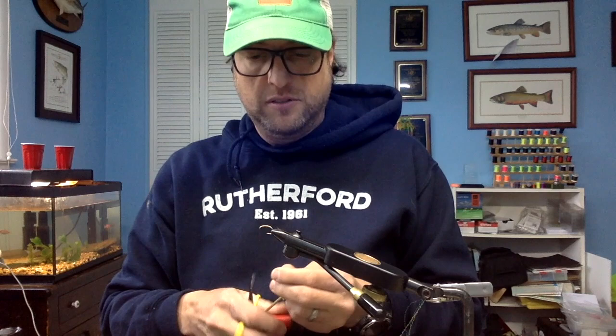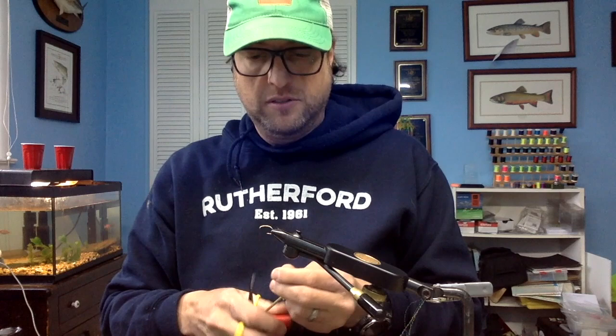Everyone knows how to tie one of these. If you don't, let's just knock one out of the way. All you need is — I'm going to do all these on a size 10 curved scud hook. I got my new scissors in the mail today. So we're just going to take some thread, 6-0 red, wrap it down above the hook point. Take a piece of this, about an inch long. When I worked in Breckenridge, people would come in the store asking us for bubblegum pink San Juan worms, and we would basically just tie them to order. We sold them for $2 a pop. People would come in with wet wading boots on, buy them, and go back to the stream. So that's a San Juan worm. Then you just need a lighter and you slowly singe the tips.